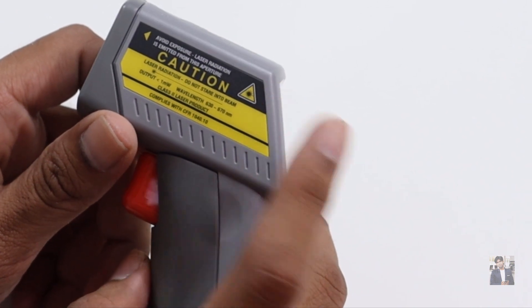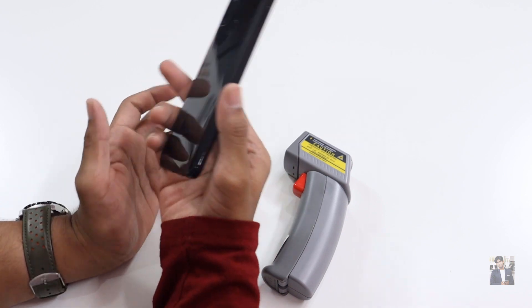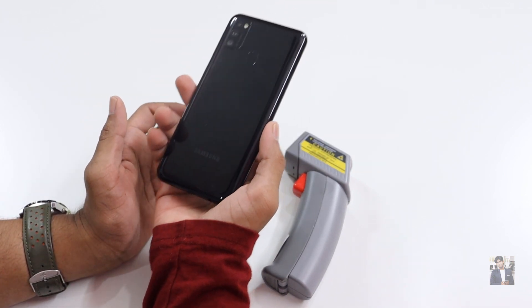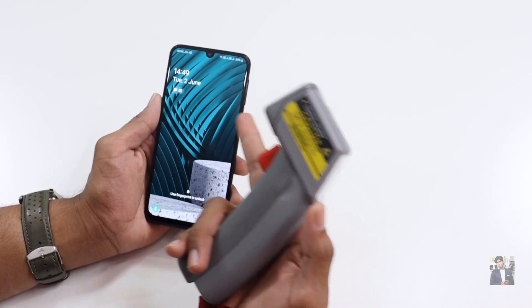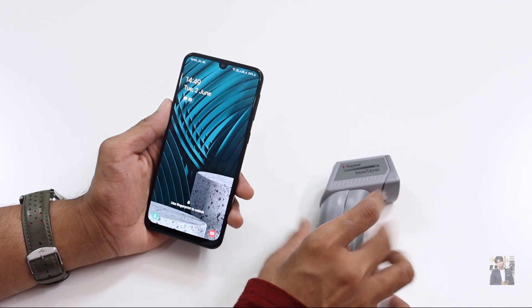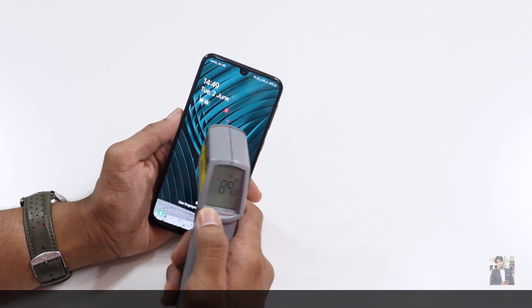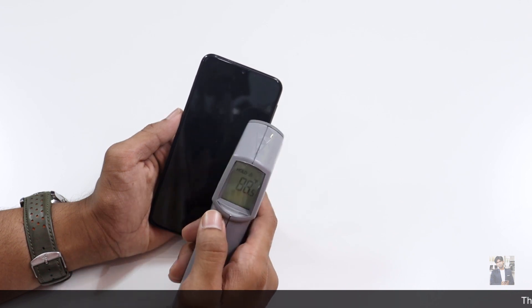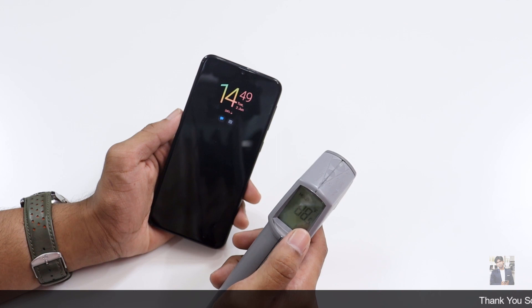Here is the Samsung Galaxy M21 mobile which I'm currently reviewing. I just want to check the temperature of the screen right now — it was very cold to touch. Let's check it out. It's showing the value in Fahrenheit.